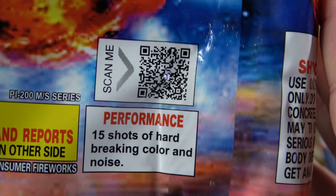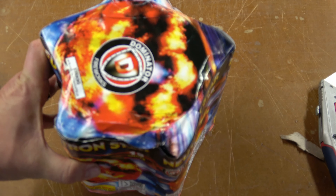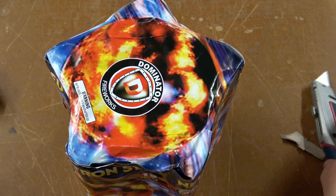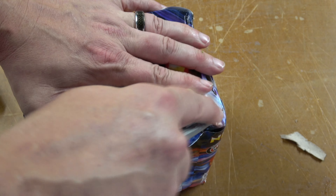The performance is just 15 shots of hard-breaking color and noise. So we don't have a whole lot to go on other than Neutron Star, colors, and noise. So it's going to be a surprise when we light this one up and see what it looks like.